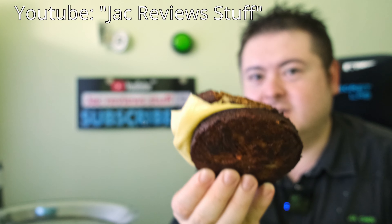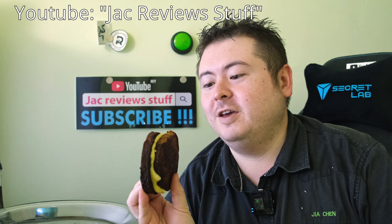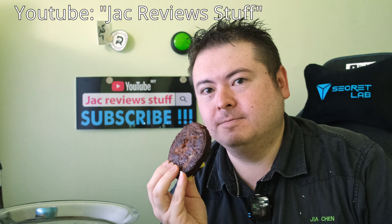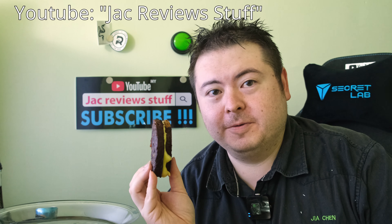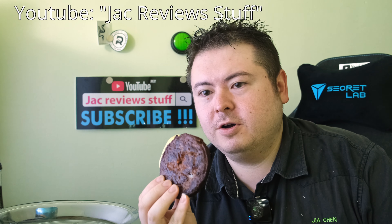So how's my JackReviewstuff double-down vegan style? Remember guys, first rule of vegan club — tell everyone you're going vegan, even if it's just for half a day. It smells like a burger. When it was cooking it smelled like black pudding, which is like blood sausage, but now it's got the burger smell.